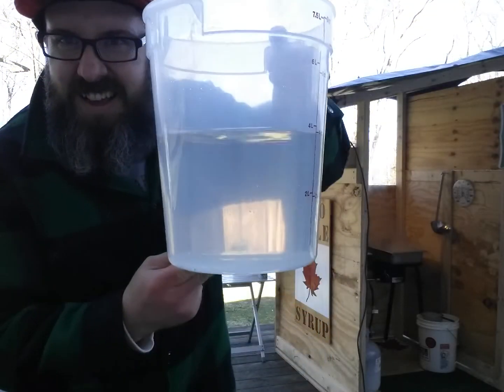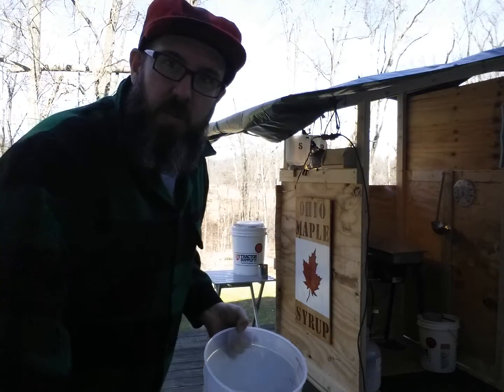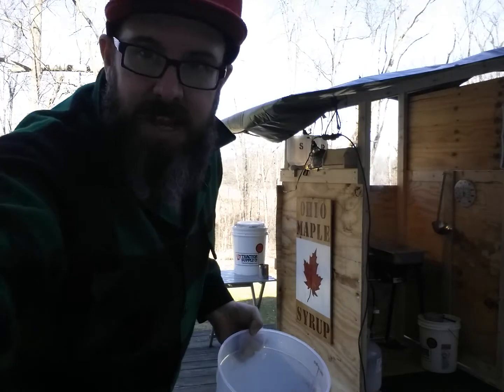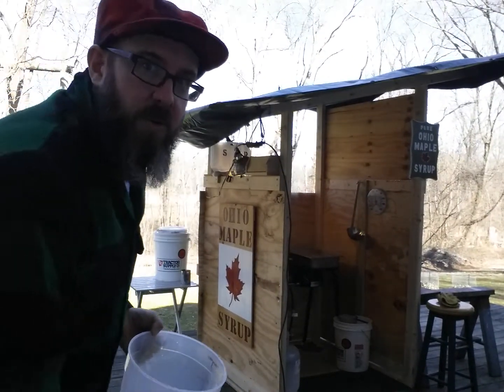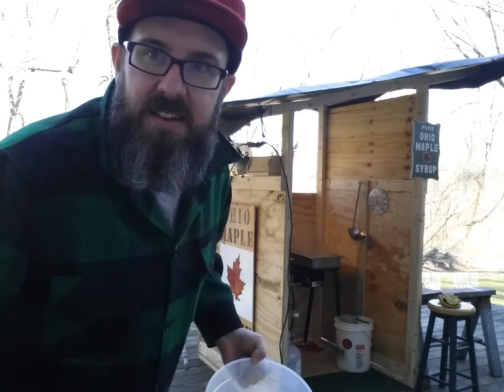Another gallon off the trees, just collected this a few minutes ago. Gonna put it into today's boil — it'll be 16 gallons boil today. Sugar shack is full. Go a little dark back here, I'm on the back side of the house, our pits down that way.